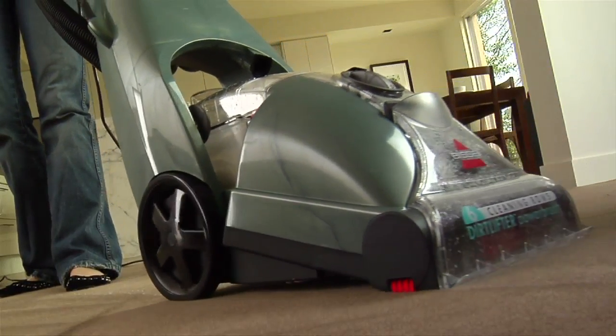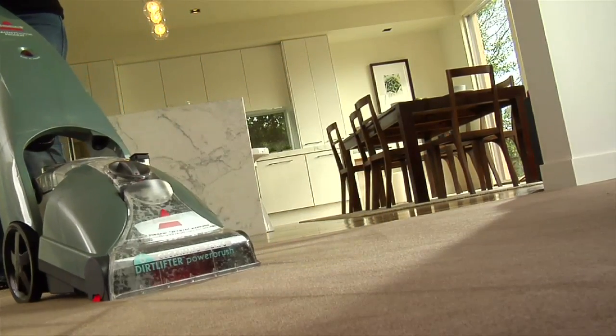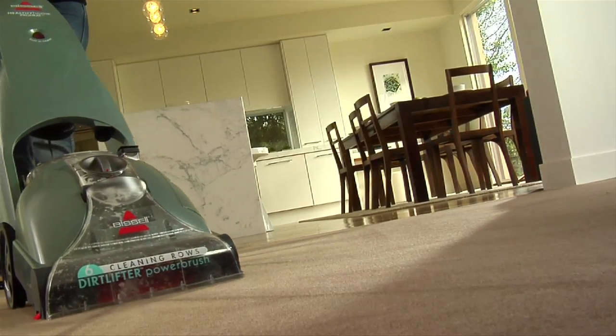The Bissell Healthy Home also offers antimicrobial product protection which fights the growth of odour causing bacteria, mould and mildew, keeping the machine cleaner and fresher between cleaning uses.